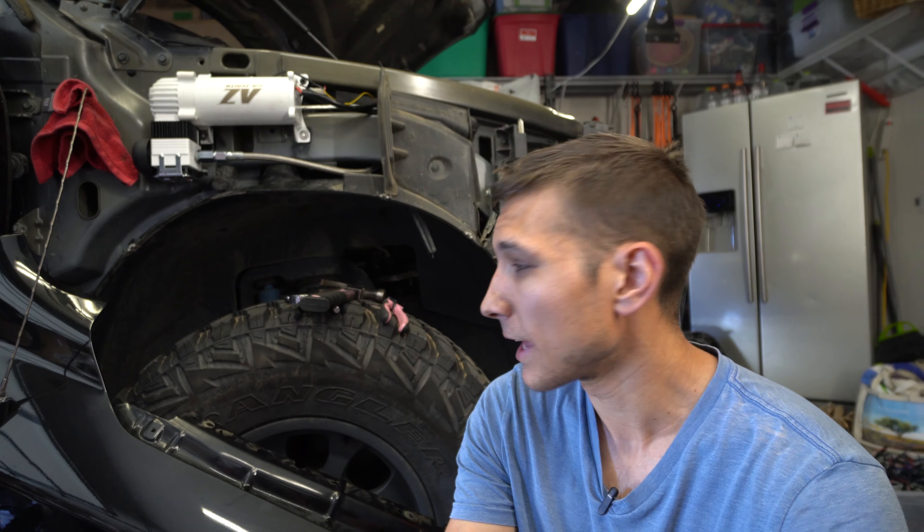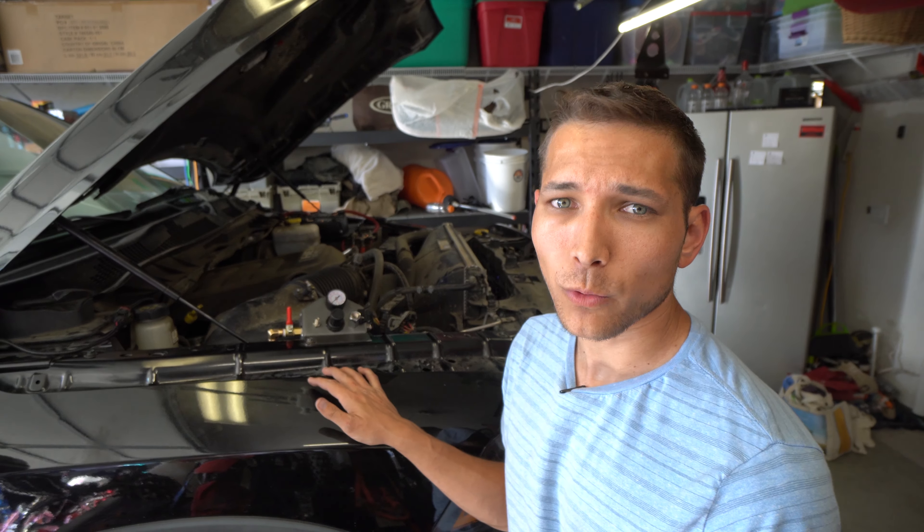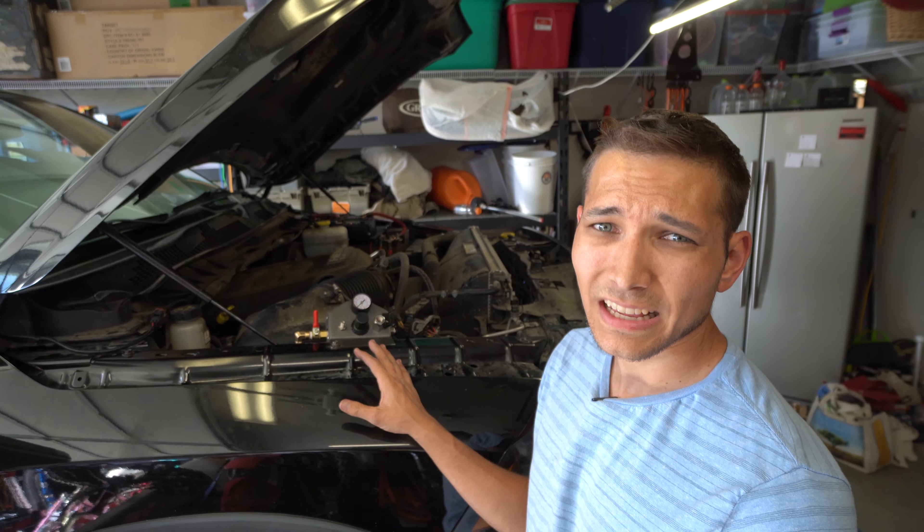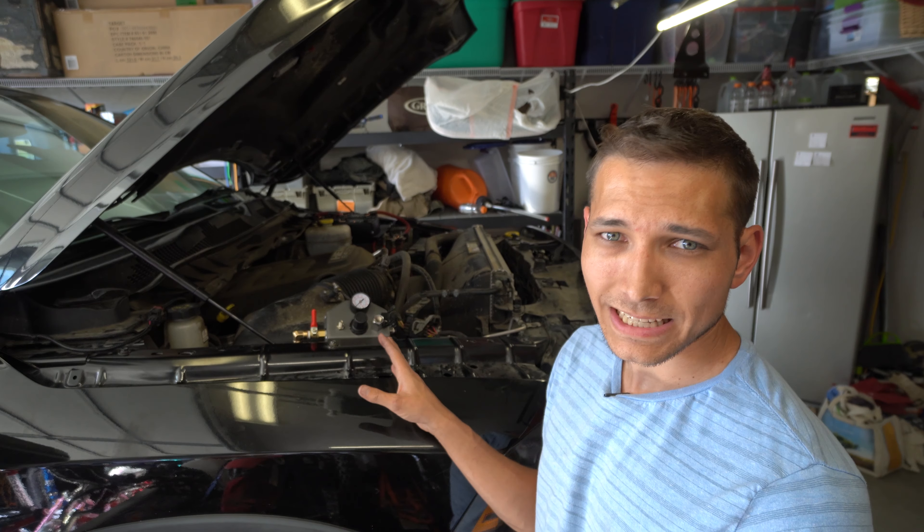Hopefully we've got clearance and it fits, but during the test fit it seemed okay. So this is day two now for install. Things are moving right along on setup and everything. However, I have run into a few snags.